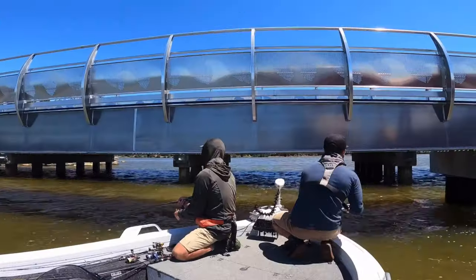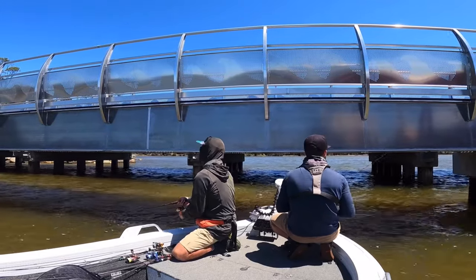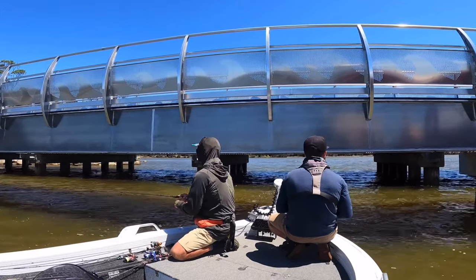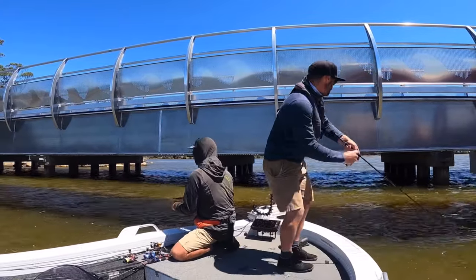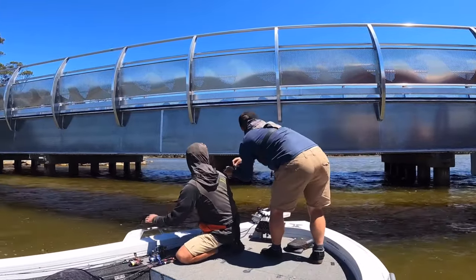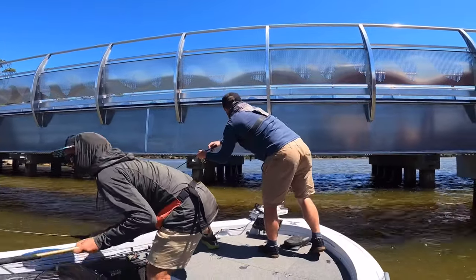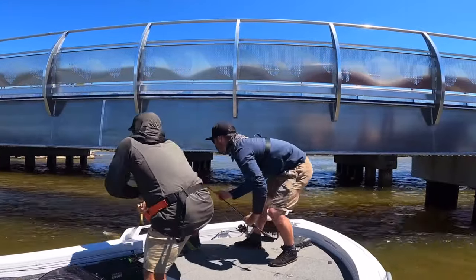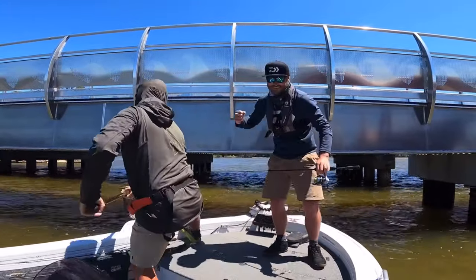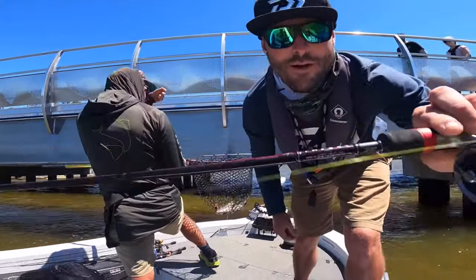Here we have some footage from the 2021 round one of the Tasmanian Bream Classic. We're fishing the run-out tide, so we've just got the boat spot locked into the current, and as you can see I've cast in close to one of the poles and it doesn't take long for a fish to pick up the crab. Fishing the crabs in current like this, the fish tend to pick it up on the drop well before the crab reaches the bottom. That was a pretty handy upgrade late in the day.